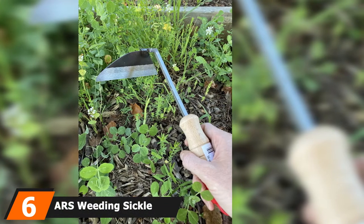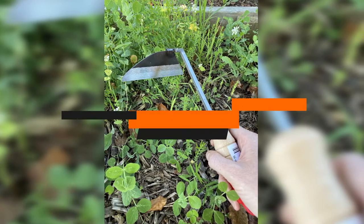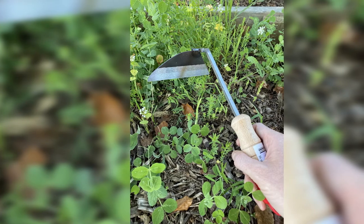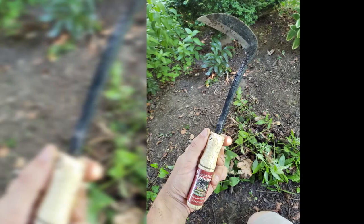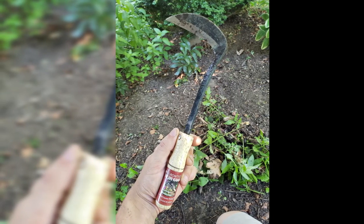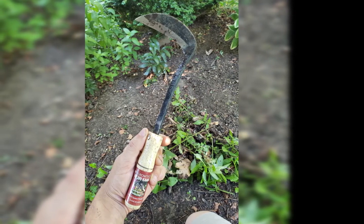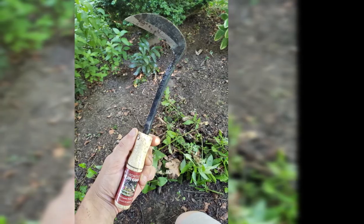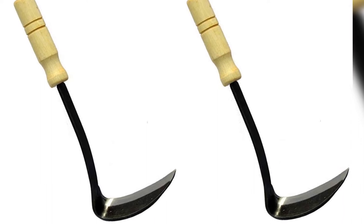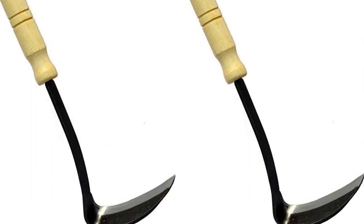The number 6 position is held by the ARS Weeding Sickle. In the realm of cutting tools, we've got an interesting traditional model. Some people swear by a Niwashi Kama, or Japanese Weeding Sickle. These super sharp tools can be used both for digging and cutting. Much like the Cobra Head model, the tip can be used to pop weeds out or to loosen up the soil. In addition, the sharp edge can be used to slice out segments of weed-ridden sod. They're extremely effective at weed removal. It takes a little practice to get used to this old-fashioned tool, but once familiarized, it's a wonderful addition to the toolbox.